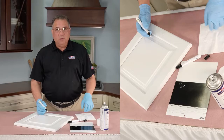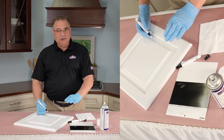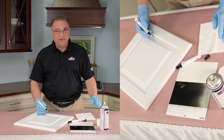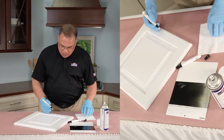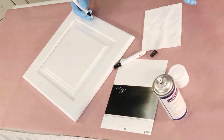Let me give you one word of advice. Sometimes when you're doing a repair, it looks better and better, and if you keep working at it, it looks worse and worse. So know when to say when. If it's not noticeable anymore — and right now it's not noticeable — stop, and you're done.